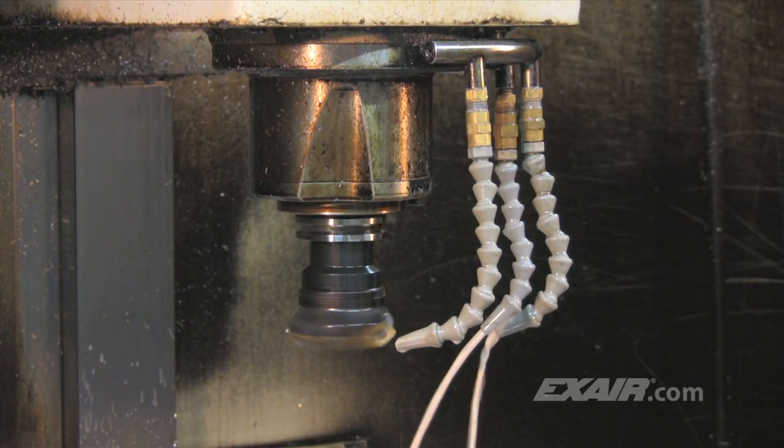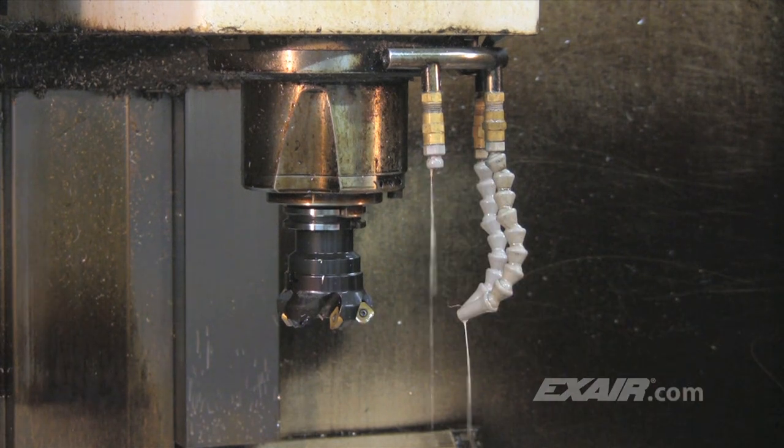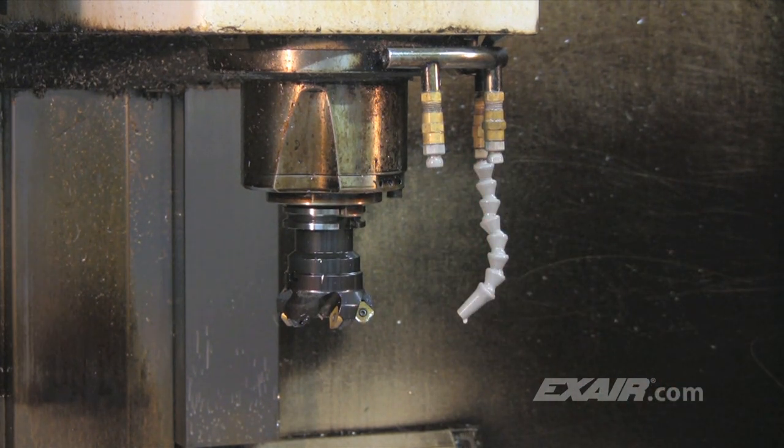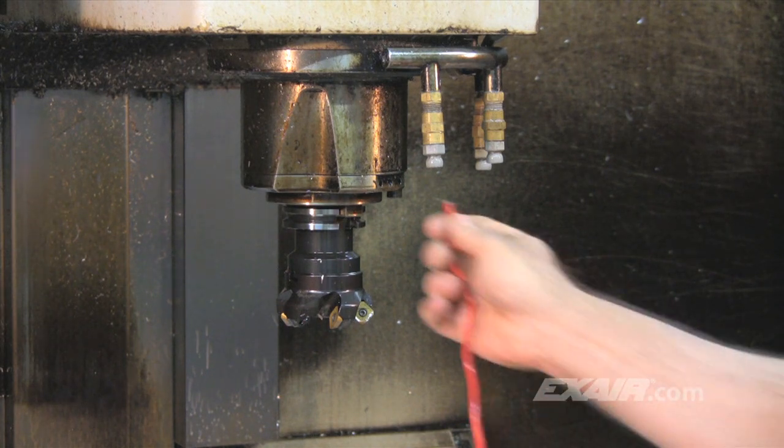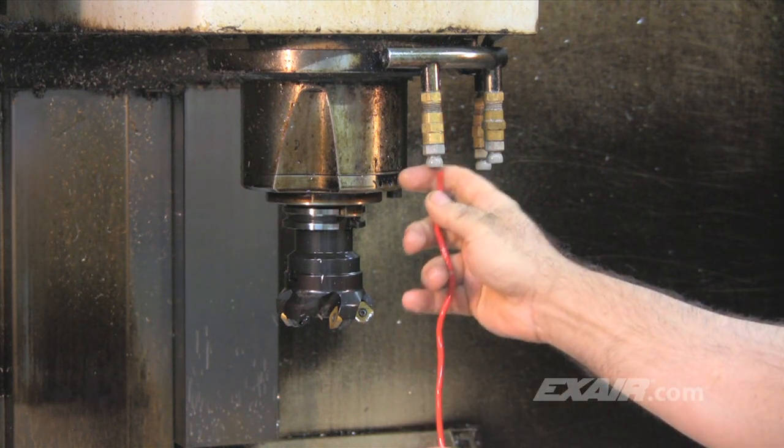If the operator of a standard machine fails to spot the lack of coolant flow, immediate damage can occur to the expensive part and the tooling. Chips accumulate in most sumps and they end up being pumped along with the coolant into the nozzles, where the chips can accumulate and sure enough, the nozzles get clogged up.